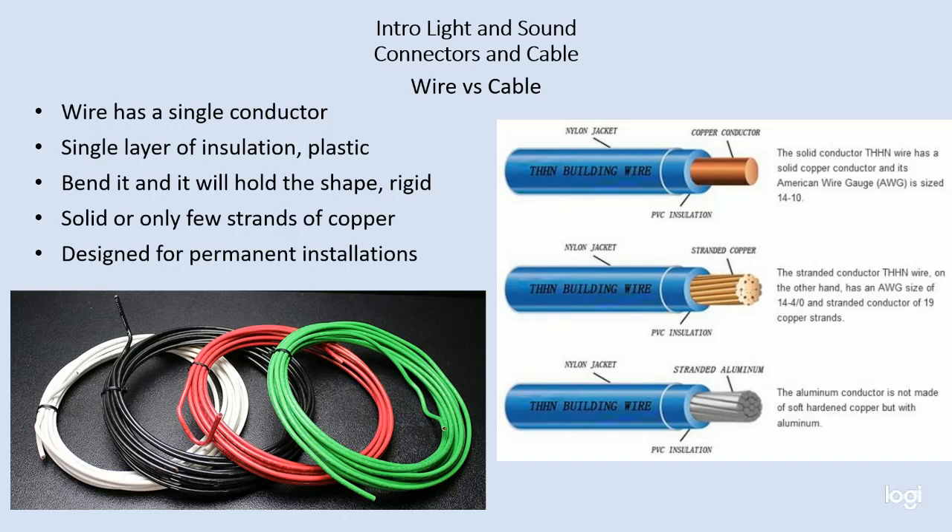I can bend wire into whatever shape I want; however, it's going to hold that shape. If you look at the picture in the lower right side, you can see the red wire, black wire, and green wire have each been bent into a shape and they hold that shape. Wire is very much designed for permanent installations, and that's not typically what we do in the theater.